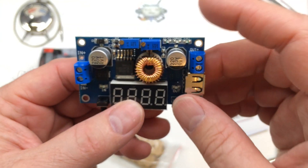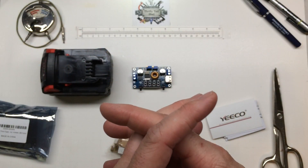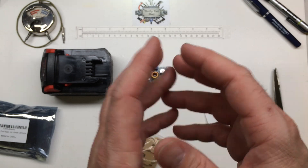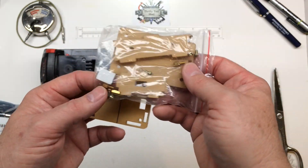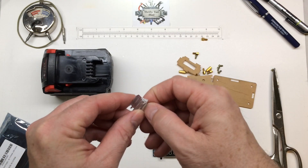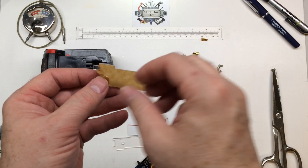So it does constant voltage and constant current, and I do like all my supplies to have that CC — especially for charging battery packs or cells. You can always limit your current and you don't have to worry about overvolting or too much charge current on your cells or batteries. It comes with a heat sink and all the hardware. We'll peel off this cover and put it together — I think it's acrylic.